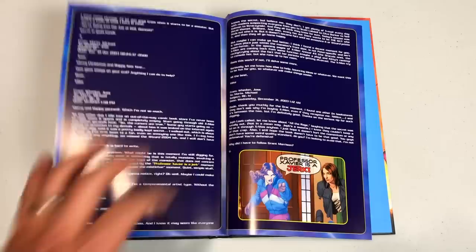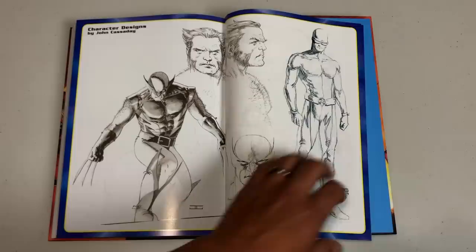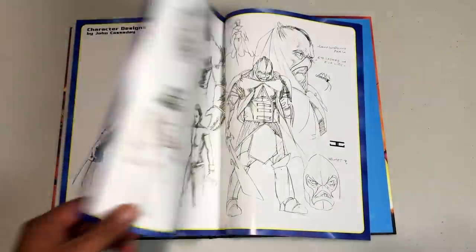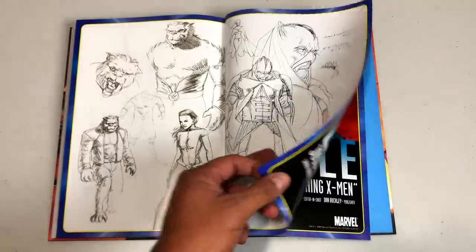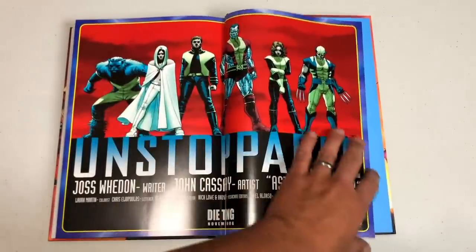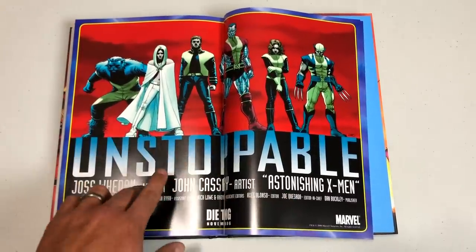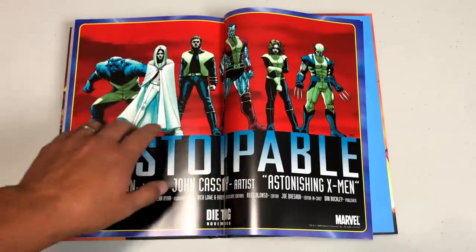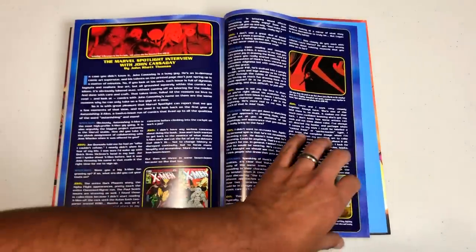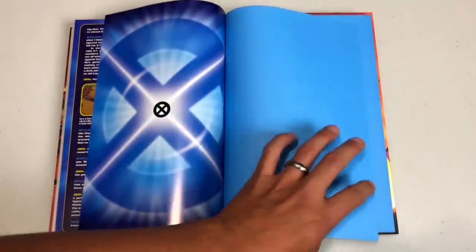This section has the planning emails — really awesome to see the behind-the-scenes content. I love this kind of stuff: sketches and character designs by John Cassidy when designing Wolverine's Astonishing outfit, the villain, and what they used for the cover. This is the Unstoppable arc — I think it's also the trade paperback cover. And there's more of a spotlight interview with John Cassidy, then the bookend pages.